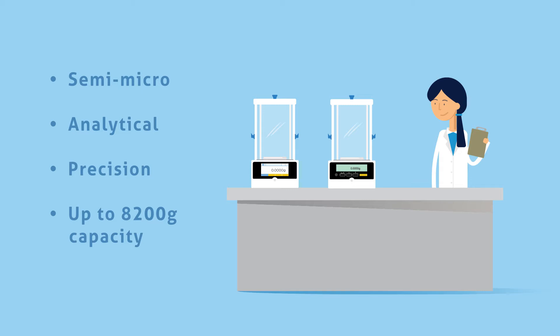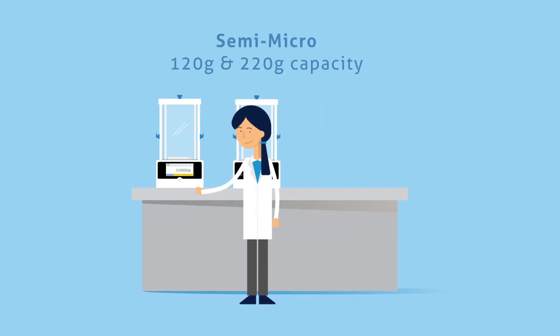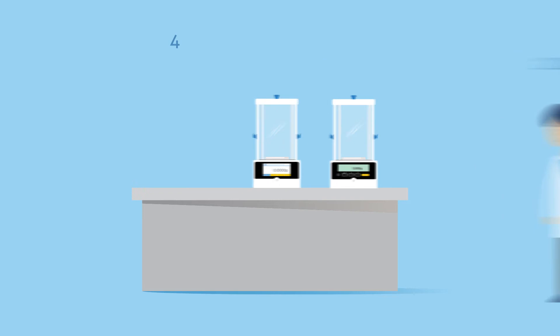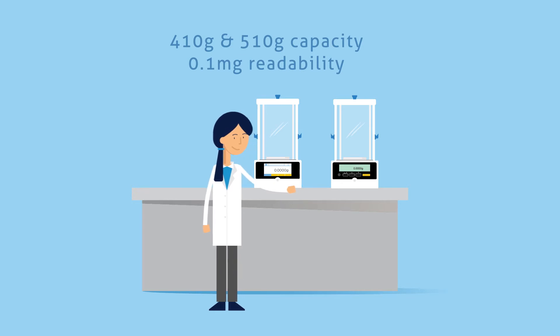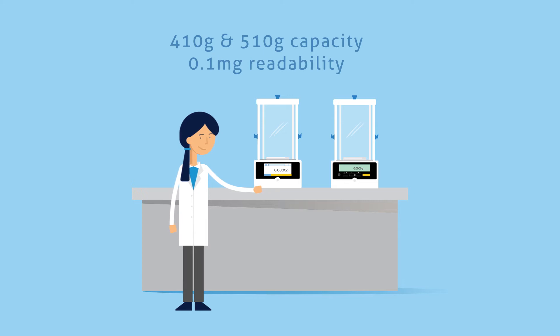They offer capacities up to 8200 grams and readabilities of 0.01 milligrams to 0.01 grams, providing professionals with the features they need for a variety of applications. Dual-range semi-micro models boast capacities of 120 grams and 220 grams, with readabilities of 0.01 milligrams and 0.1 milligrams. Both the Equinox and Solus provide the unique combination of high-capacity and analytical readability, with models that feature 410-gram and 510-gram capacities and a readability of 0.1 milligrams.